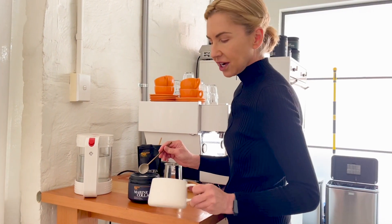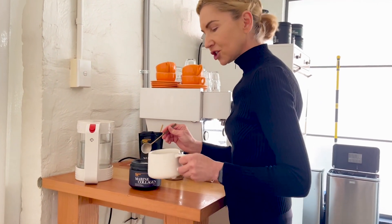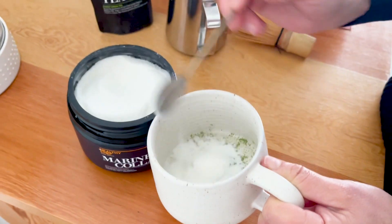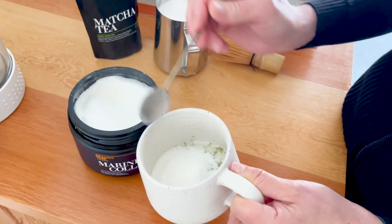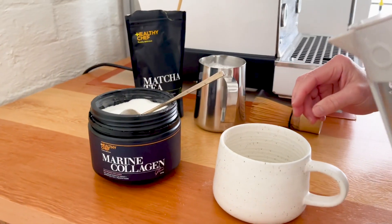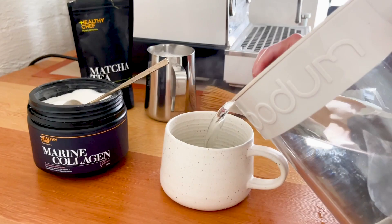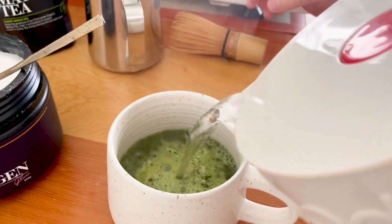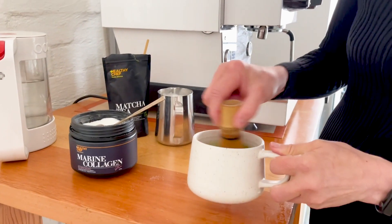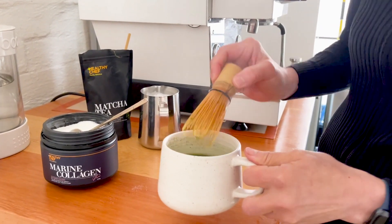I'm making my morning matcha — just come closer and I'll show you how to make it. This is a spoonful of matcha green tea. I've also got a couple of spoonfuls of Healthy Chef marine collagen. The good thing about that is that you can use it in hot or cold water. I'm just pouring over a little bit of hot water just to help it mix up and emulsify.